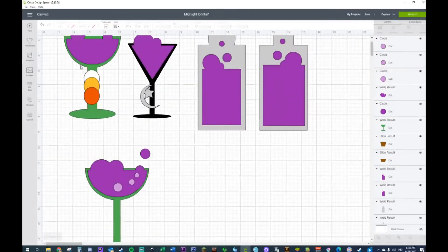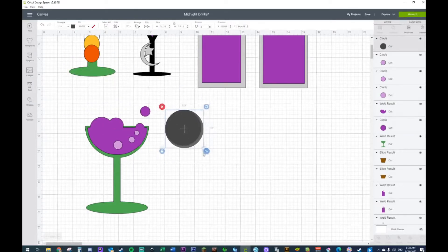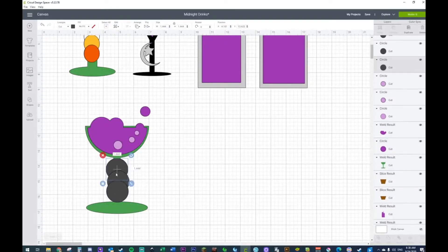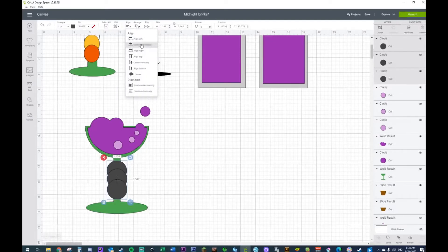We're not done yet — we need to decorate it. I wanted to go with a candy corn theme. I wanted to keep it in a nice Halloween feel — keep it very Halloween themed. I want my bottoms to actually show just a little bit, so I want to make them a little smaller. Let's make sure that all of these are lined up properly and horizontally.